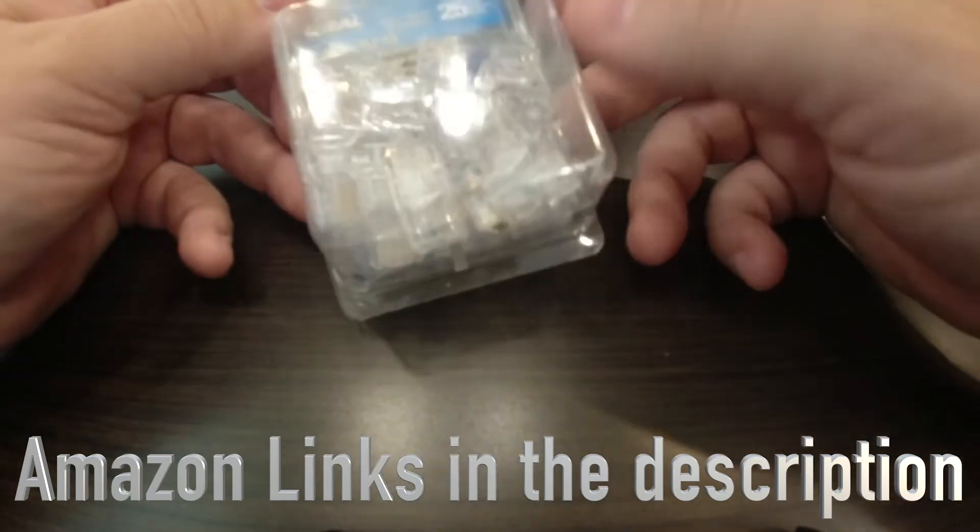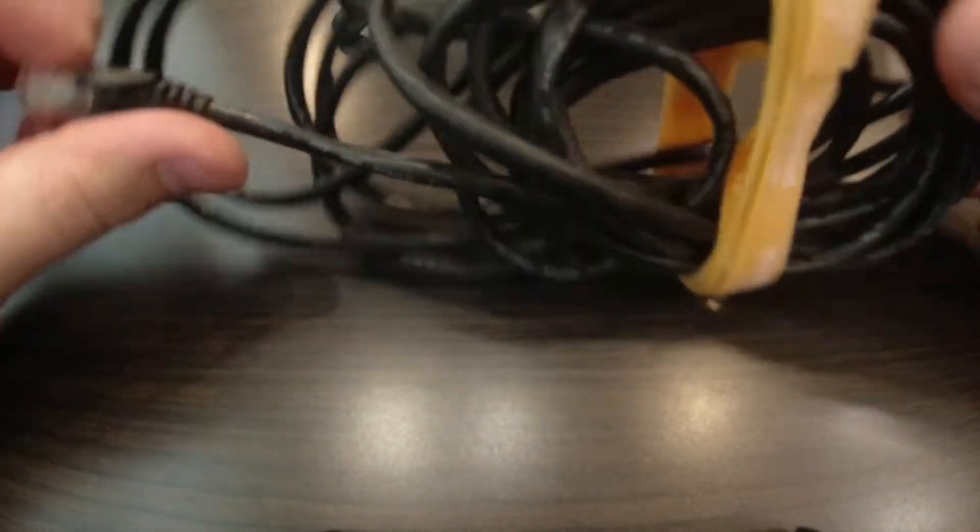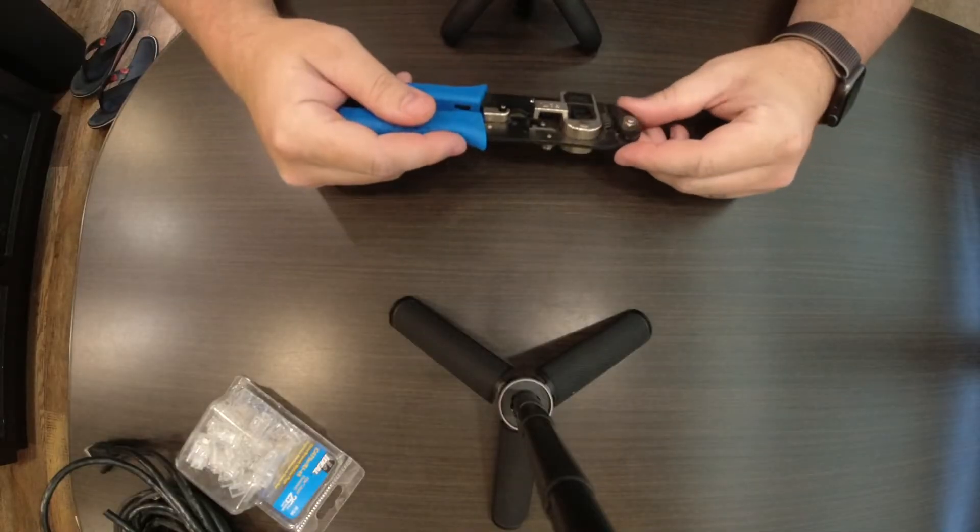I'm going to use a couple different views and hopefully you guys will be able to see what I'm doing. We are going to be working with some very small cables, so it might be a little tough to see. I'll probably throw a graphic up so you guys can understand what I'm doing a little bit better. First thing you're going to need is RJ45 connectors — these are the little plastic connectors that actually plug into your Ethernet port. Next thing you're going to need is some Ethernet cable, some Cat5 or Cat6 cable.